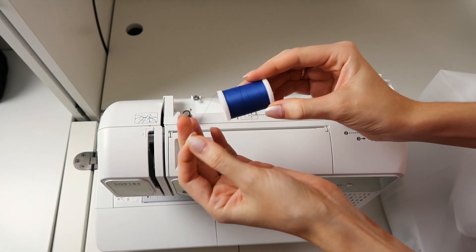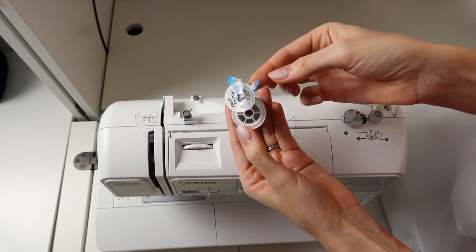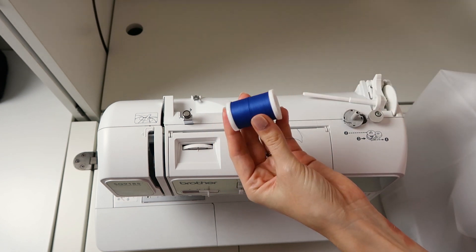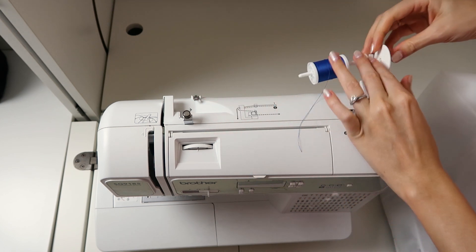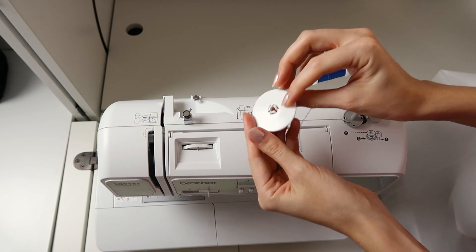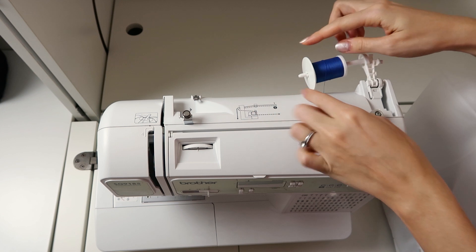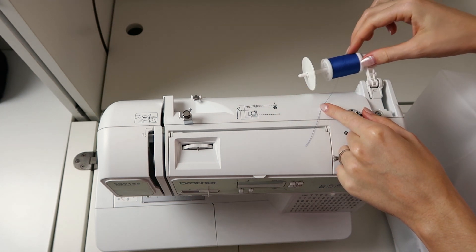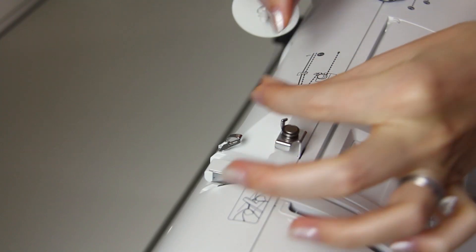Begin by unraveling a little bit of thread — you can take the stickers off so they don't gum up the spool pin. Place the thread onto the spool pin, then get your cap and cap it off. Make sure the cap is larger than the spool so the thread moves freely around it.